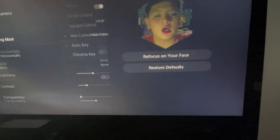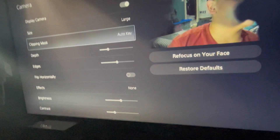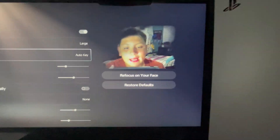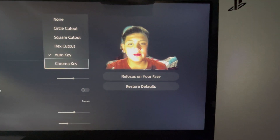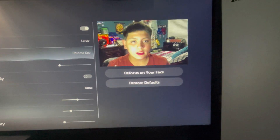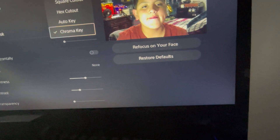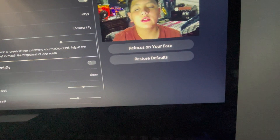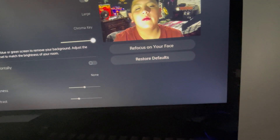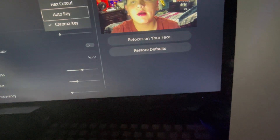You've also got auto key, which is like a green screen but not really. Then you got chroma key, which is usually for when you actually have a green screen. It's not really effective because I don't have a green screen, so I'm gonna just leave it at none.